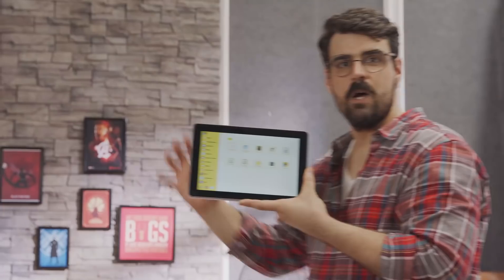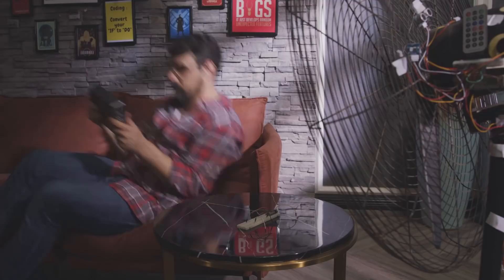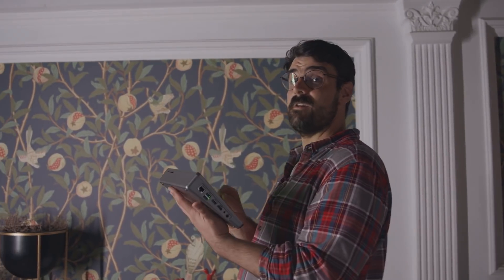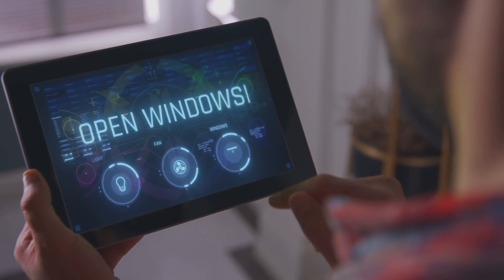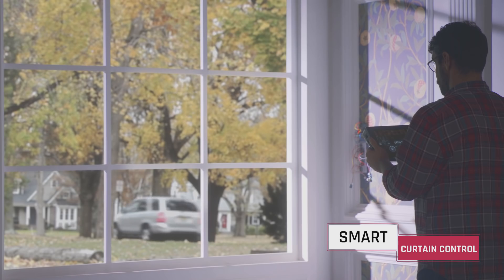Or I can just show you. Using the Raspad, I have custom designed the ultimate smart home experience. Let's get some lights on in here. Feeling hot? Feeling stuffy? Moving on.